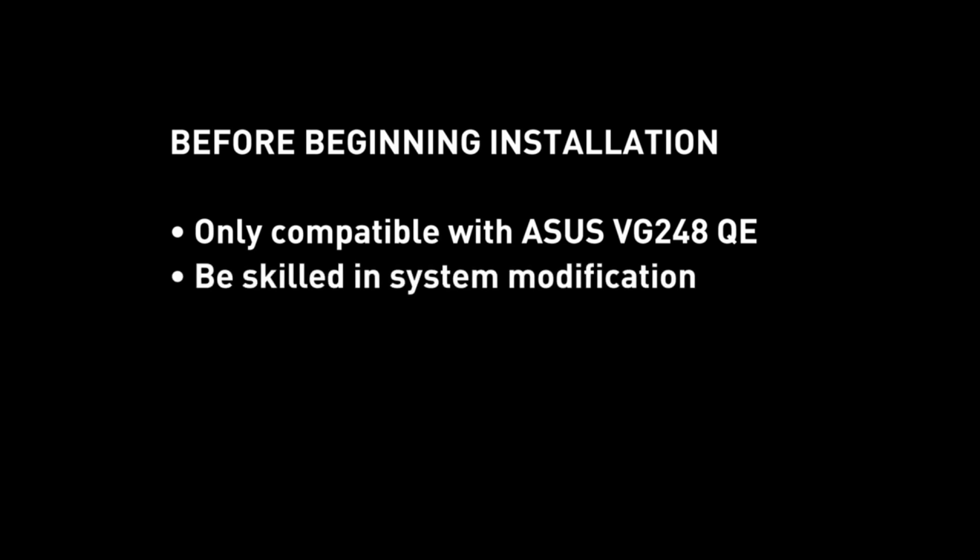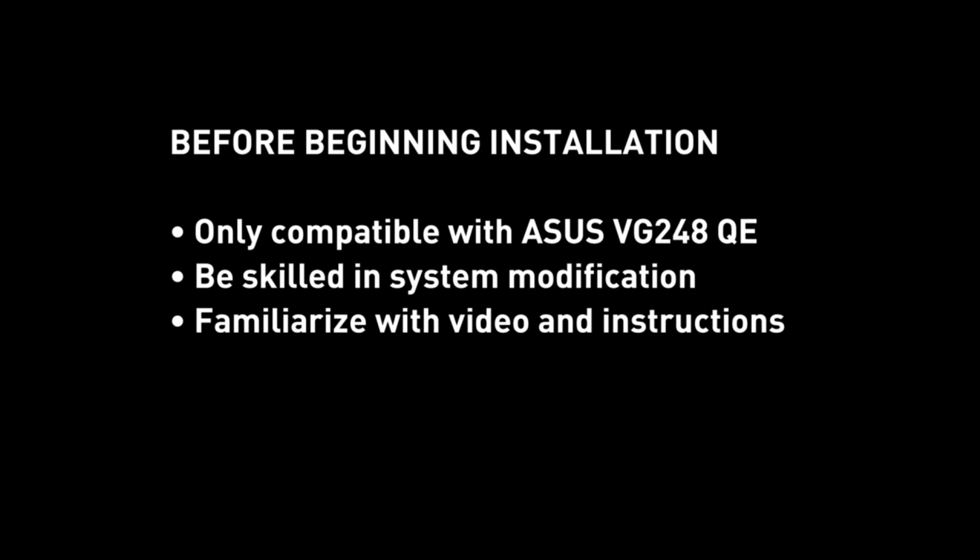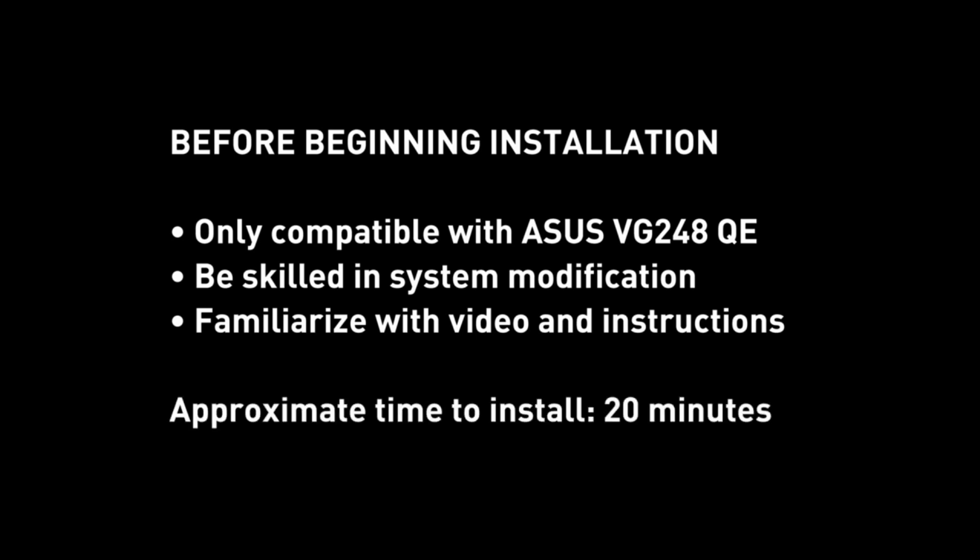Hi, I'm Henry Lin, a product manager for GeForce here at NVIDIA. Today I'm going to show you how to install G-Sync into your ASUS VG248QE monitor using a DIY kit. We want to highlight that this modification kit is only compatible with one particular model, the ASUS VG248QE monitor. We strongly recommend that you are technically skilled with system modification and please familiarize yourself with the installation video and instructions before proceeding. So now, let's begin.